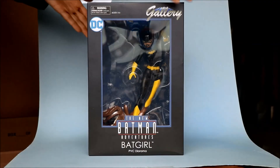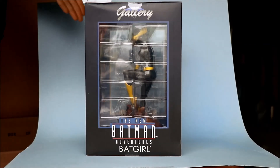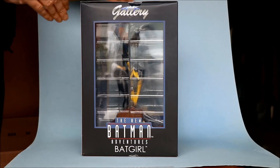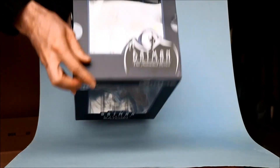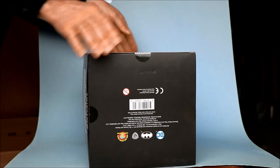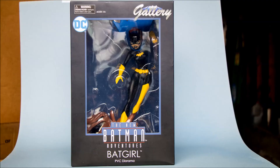But again, these are minor points. Here's the box it comes in — it's a bigger than normal box for this series of statues because Clayface is a bigger than normal base. Here's the top of the box, and I'm about to show you the bottom of the box upside down, but I also have a photo of it right side up.